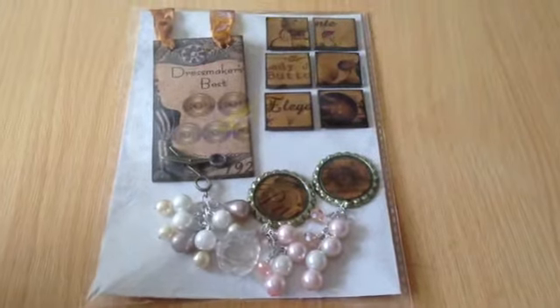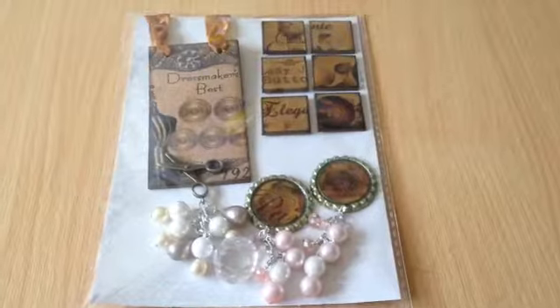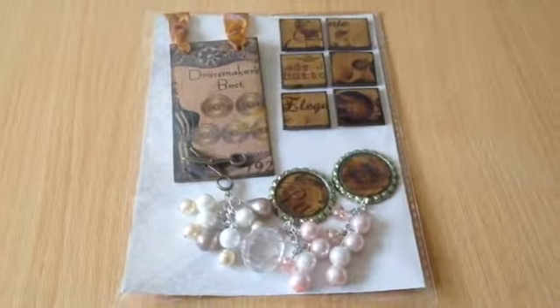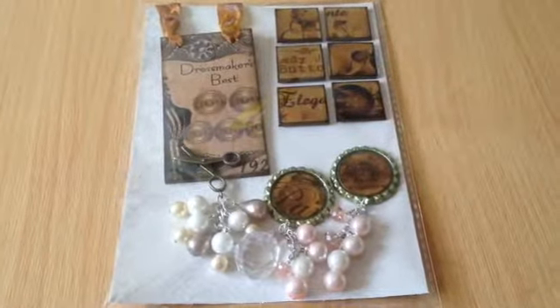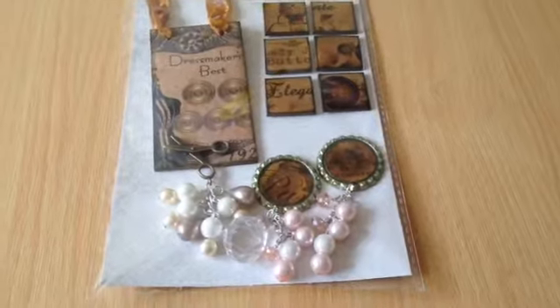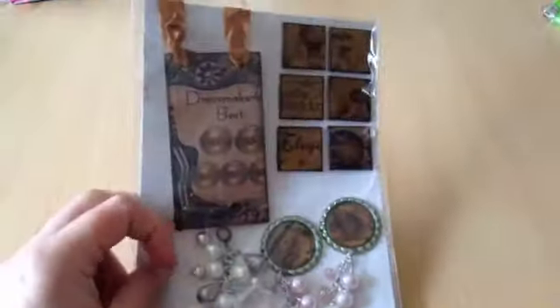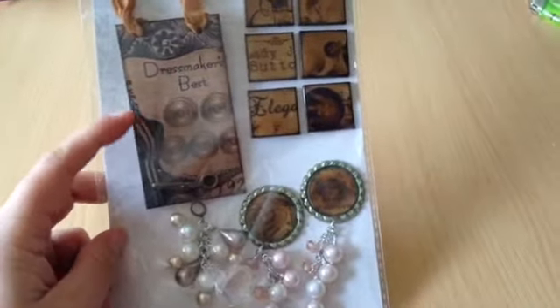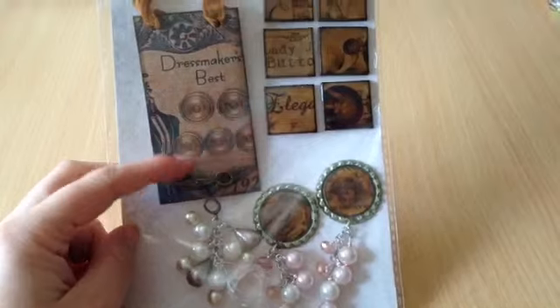Hi everyone, I've just come to quickly do my embellishment swap which I've received from Tracy Cambridge. Tracy is also on YouTube and her YouTube name is 853 Twinkle — I'll double check and put it in the description. These are my gorgeous embellishments that she made for me and I absolutely love that paper, it's so nice, I haven't seen anything like that before.